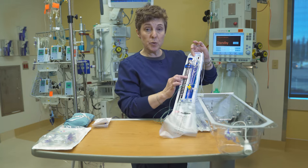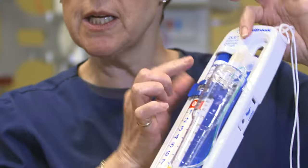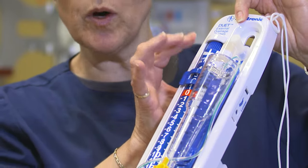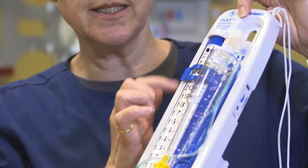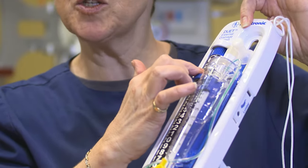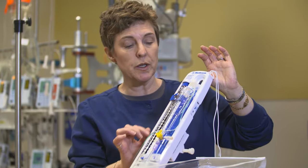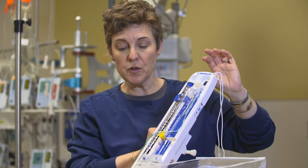This particular system has four areas on it: lumbar in millimeters of mercury, lumbar in centimeters of water, ventricular in millimeters of mercury, and ventricular in centimeters of water. Centimeters of water is the most common method of measurement used for intracranial pressure monitoring, so we'll leave it at ventricular in centimeters of water.